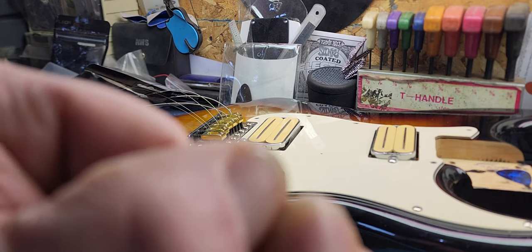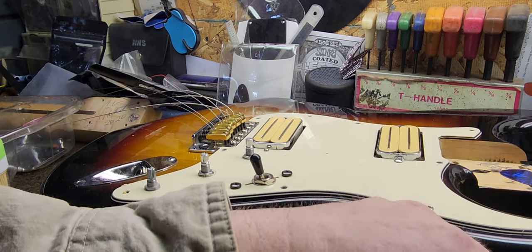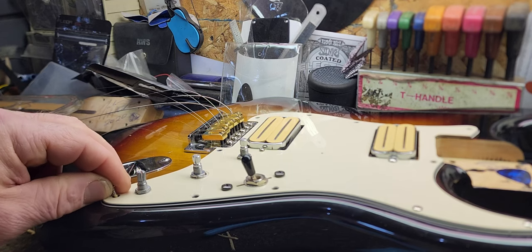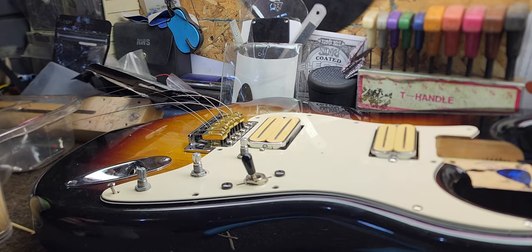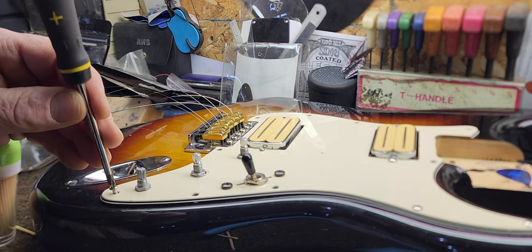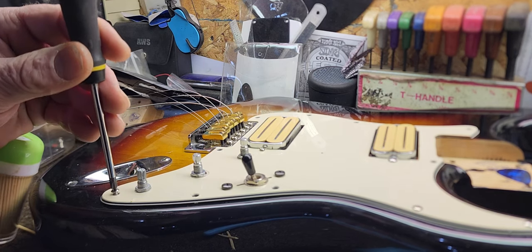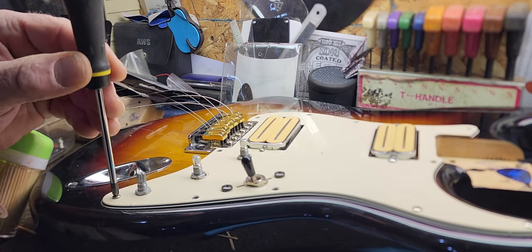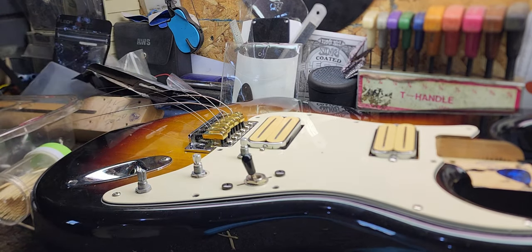I got super glue stuck on my thumbnail from yesterday's deal — the perils of fixing guitars, guys. Not every one of these was stripped but most of them were. You can see it pulled the pickguard right down.